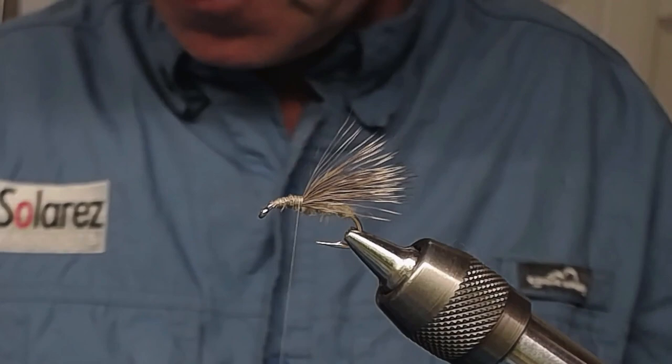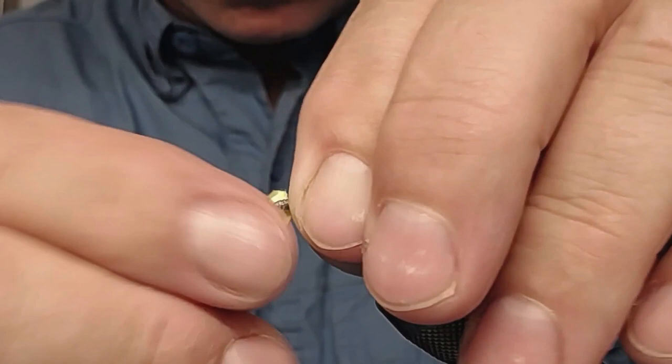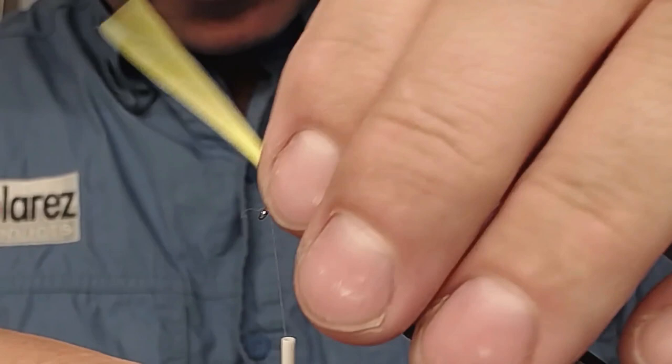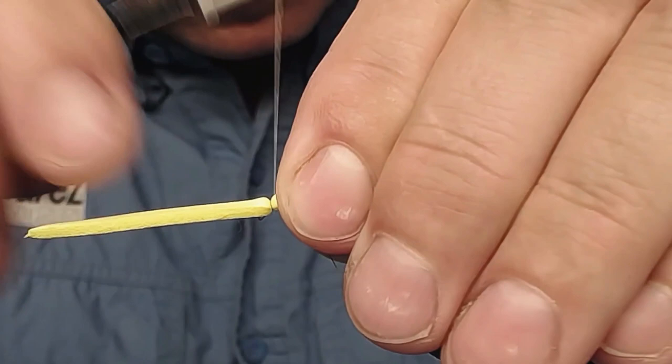Now it's going to have some foam. I have this piece of two millimeter craft foam. I don't want this whole long piece, so just snip it off and touch it on top — I have to get hold of it. Wind the thread back all the way to the hook eye, get rid of any loose hairs sticking down, all the way to the hook eye, and just tie it down.